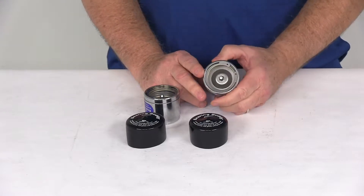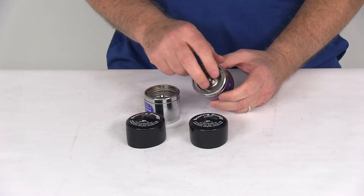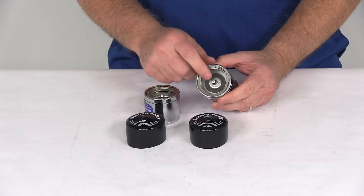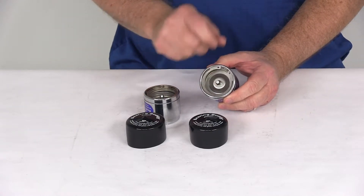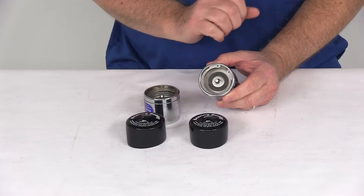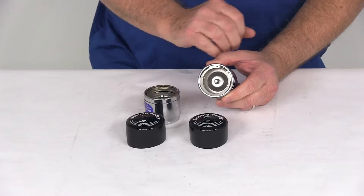It allows your boat trailer wheels to be completely submerged and will stop corrosion and pitting on the bearings. It provides this easily accessible grease Zerk fitting that you put your grease gun onto to pump grease in, making adding grease to your bearings very quick and simple.